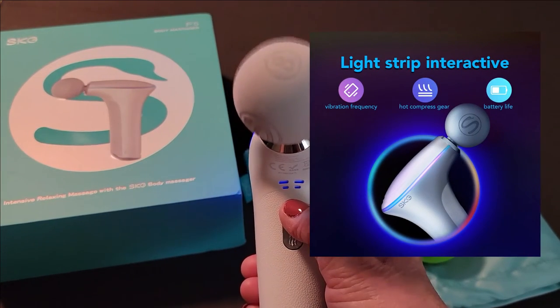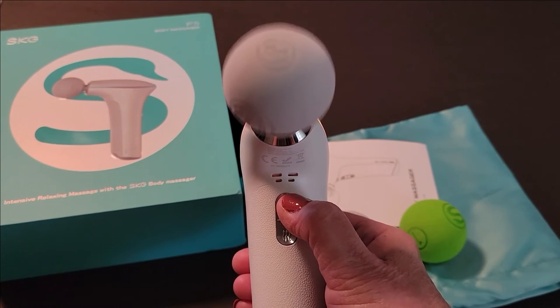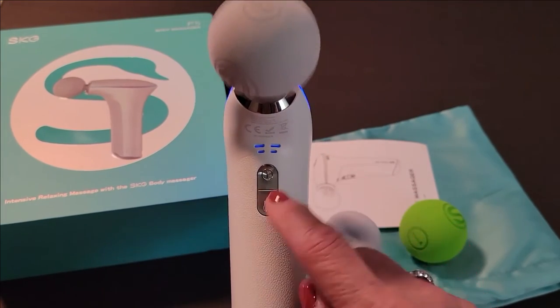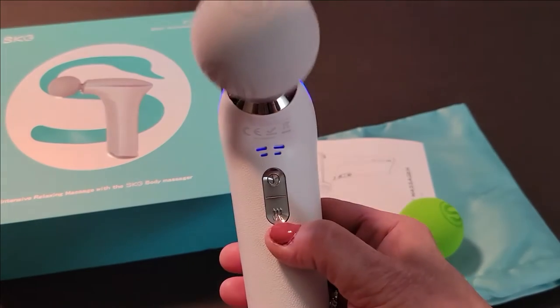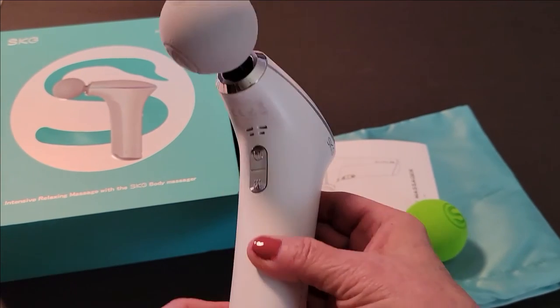There are three speeds: low, medium, and high. You can toggle back and forth between the three speeds with just one click. You shut it off by holding that power button in for about two seconds.